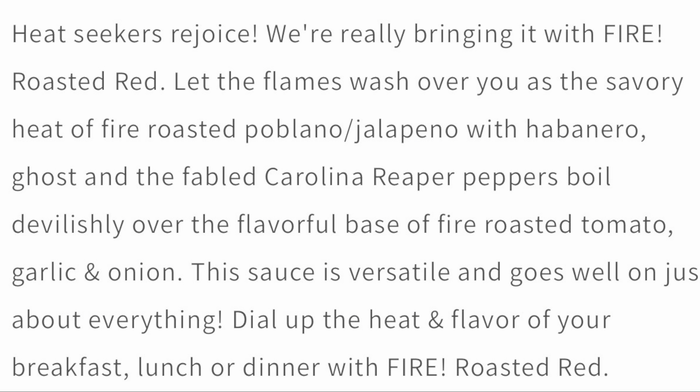But what's the most important thing? It's the flavor — and the flavor is dynamite, the flavor is outstanding, the flavor is delicious. It says, dial up the heat and flavor of your breakfast, lunch, or dinner with Fire Roasted Red. So they're saying this hot sauce is very universal. I absolutely agree — I can't really pinpoint a certain food item I would put this on, because I'd put this on anything. I'd put it on everything.